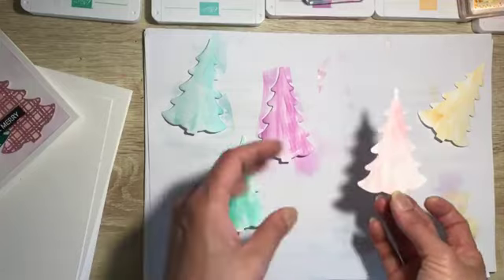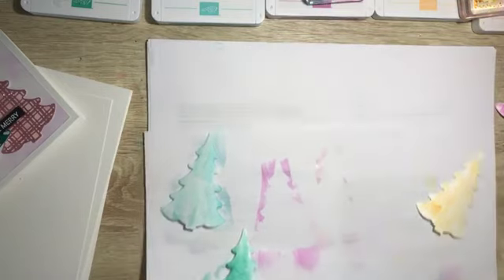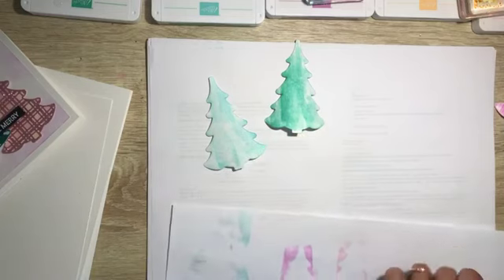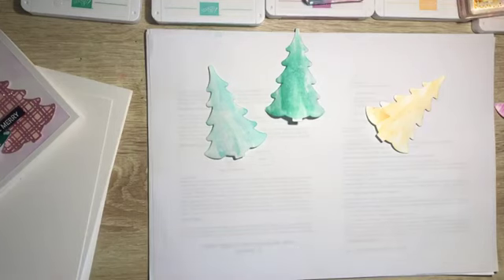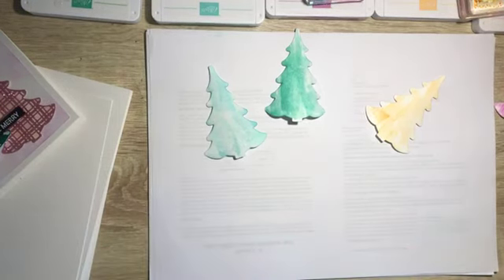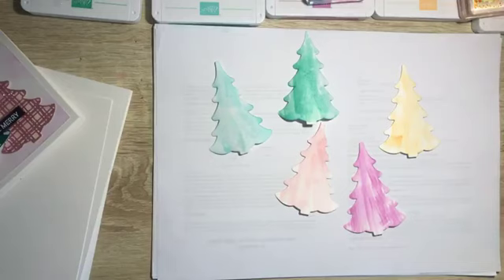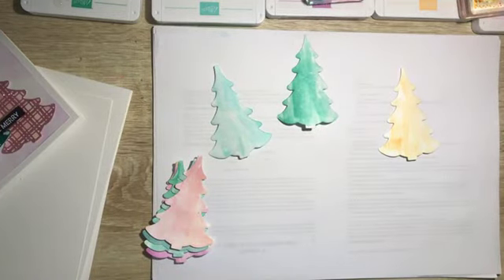I'm going to let it dry — you can speed things up by using the heat tool, and they dry fairly quickly. I have pre-done some so that we don't have to wait around — these are my five that I've done. These are ones I pre-done before.